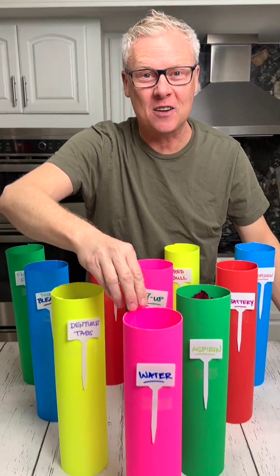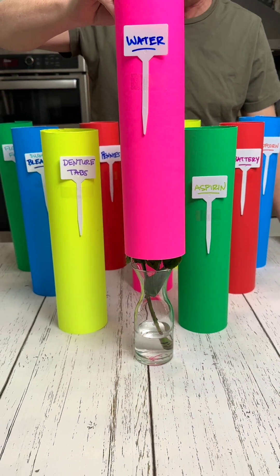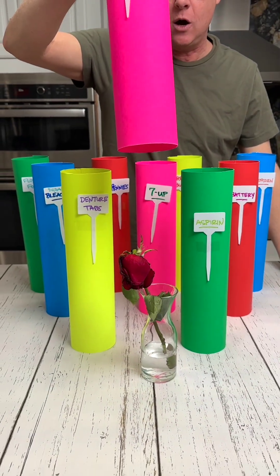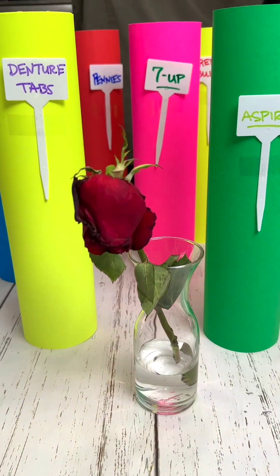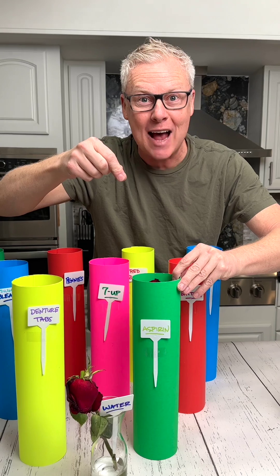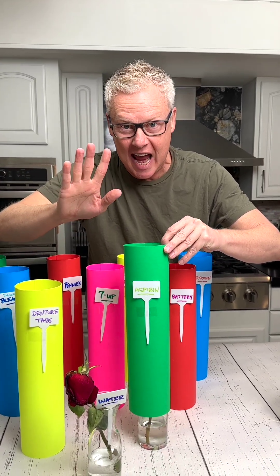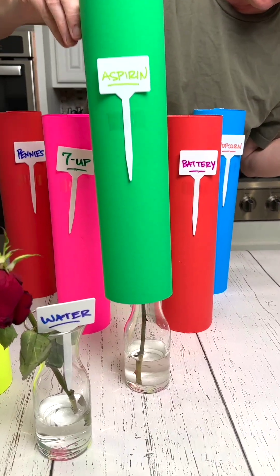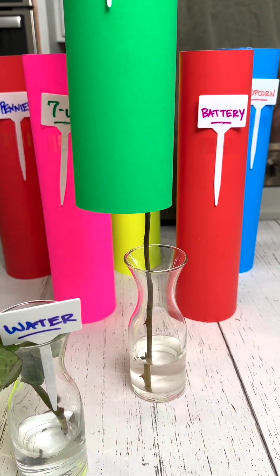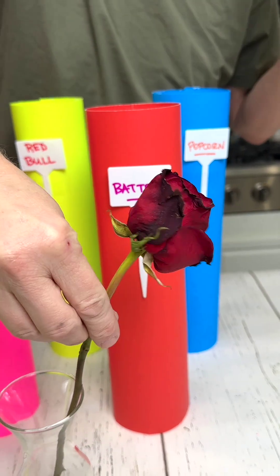It's been seven days — let's check the roses. Let's check water first because I know a lot of you said water, and okay, the water does not look so good. I know this is a big urban legend that you put aspirin in the roses and they keep forever — remember, this has been seven days. Let's check the aspirin. It's okay — it's so-so.